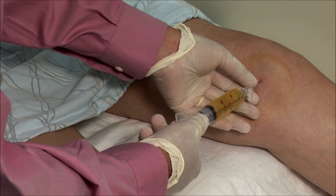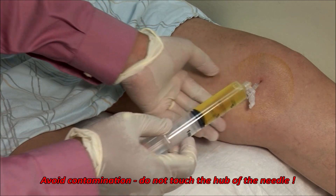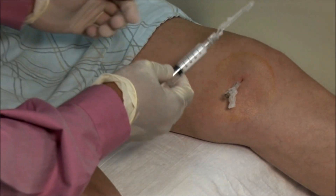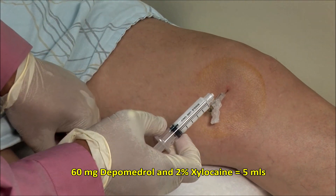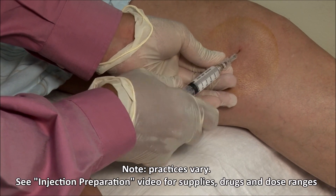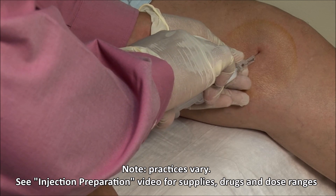Leaving the needle in place, you can switch syringes. Here I am injecting a mixture of 60mg of depomedrol with 2% xylocaine made up to a volume of 5 mils. It should go in freely.